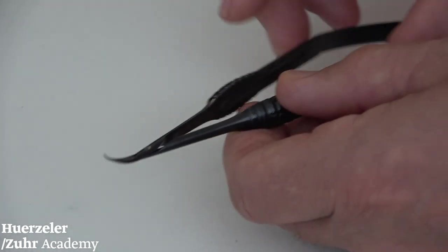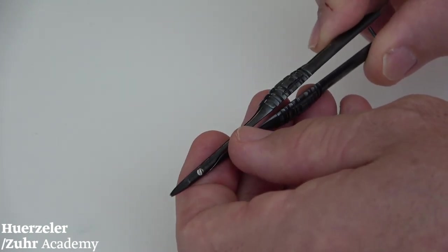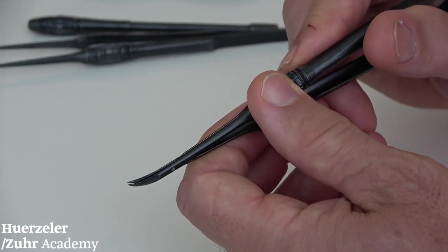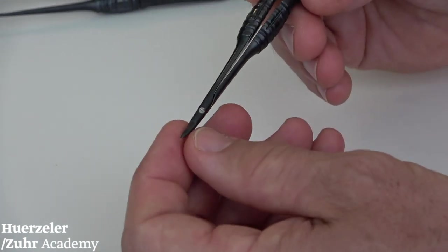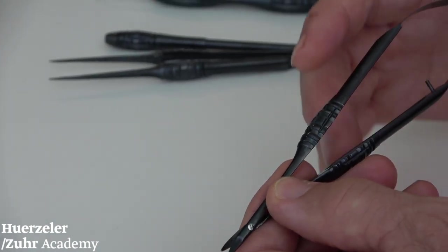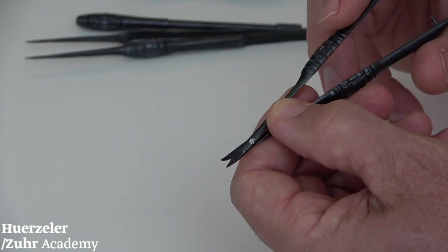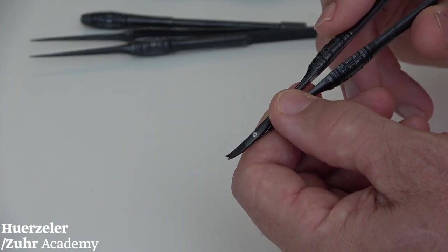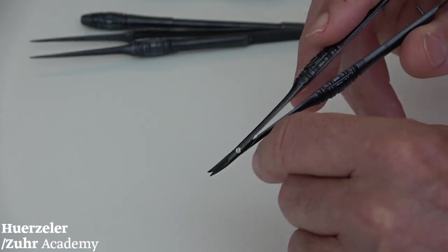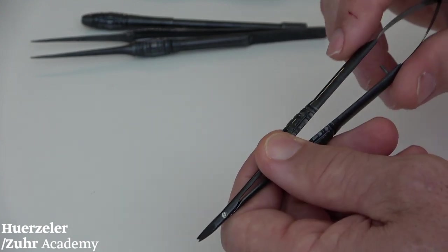Then we have the scissor. Our microsurgical scissor is also a very special development, not available in other kits — a special development with our partners. Normally a scissor is made either to cut tissue or to cut suture material. This scissor is designed, and as far as we know today, it's the first scissor which allows you to cut both tissue and suture material. That is also a special feature of our touch grip instrument kit.